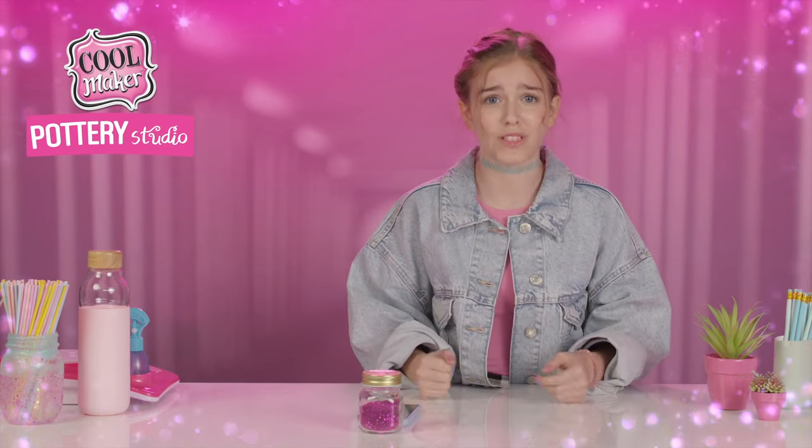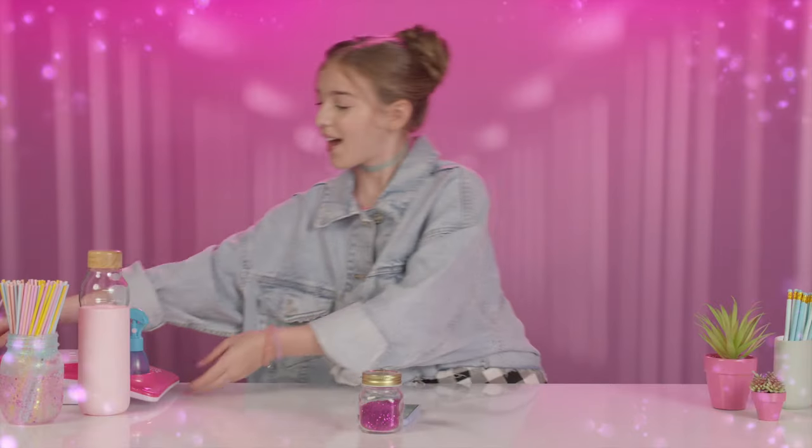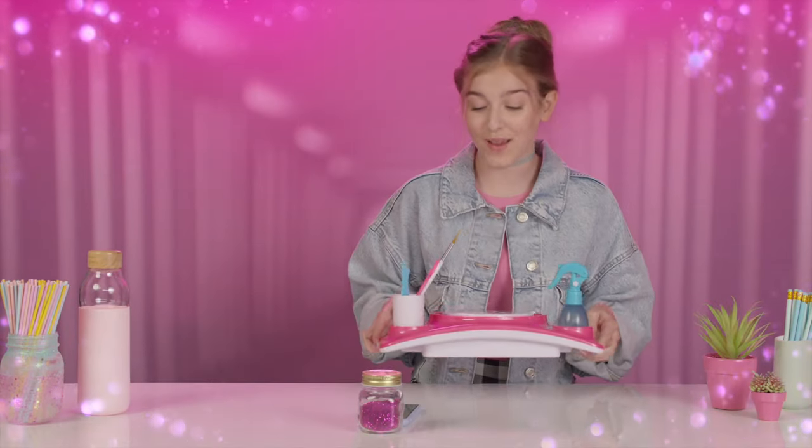Oh, hey everyone. It's so hard to film a good TikTok when my phone won't stay propped up. Good thing I know just how to fix this problem — I'm going to use this pottery studio to make a cell phone stand so I can film flawlessly.